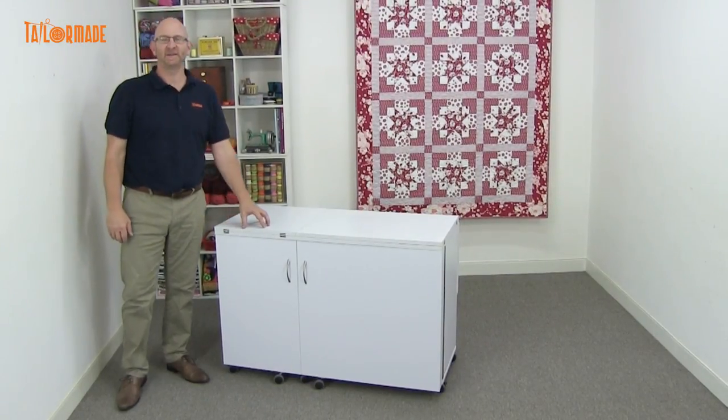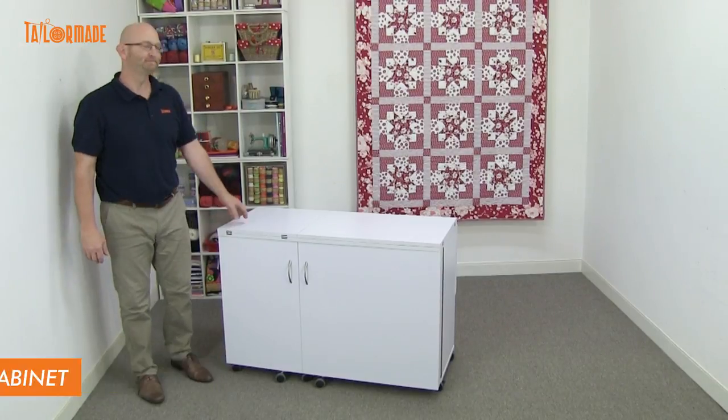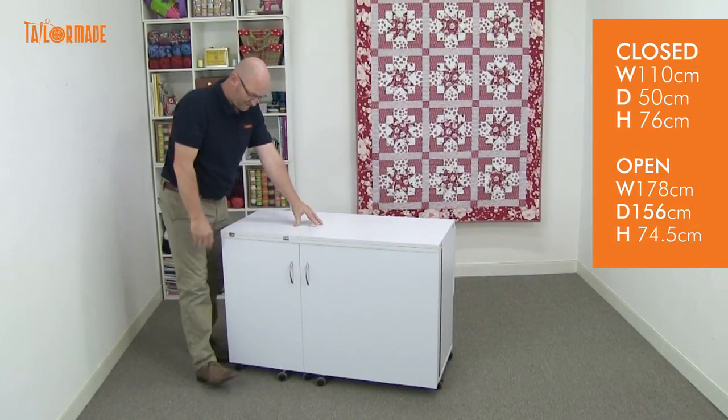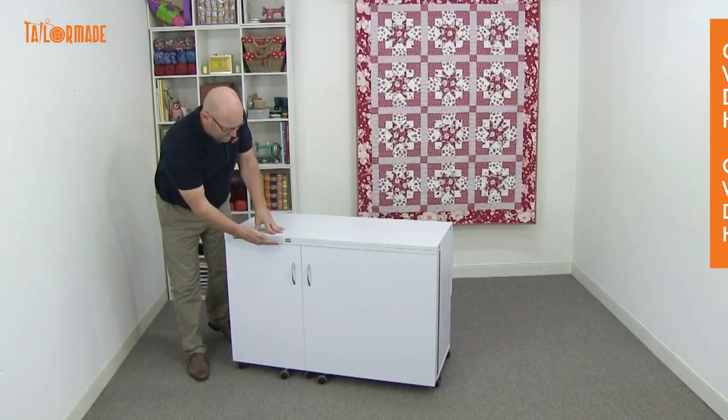Hi, I'm Michael from Totem Made, here to tell you about the features of our Eclipse sewing and quilting table. In the closed position, the size is 110 centimeters from here to here, it's 50 centimeters from here to here, and it's 76 centimeters high.